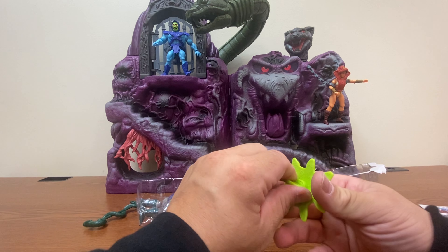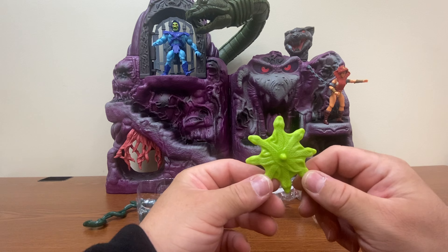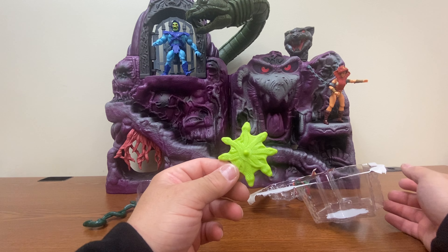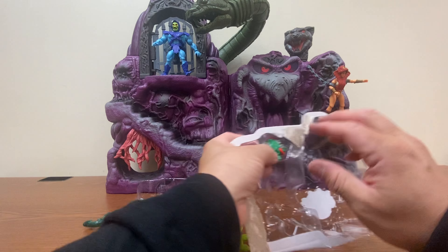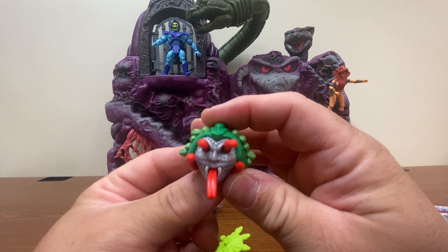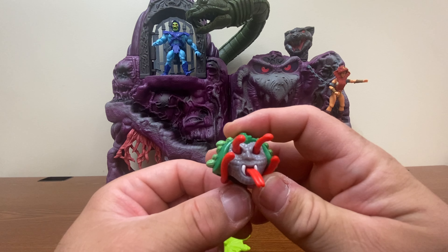Fangor's shield — it's honestly kind of ridiculous looking too. I think King Hiss has had the best shield out of the Snake Men. There we have the extra head for him, where the snakes are actually coming out of everywhere, except for his mouth, which still has a tongue.